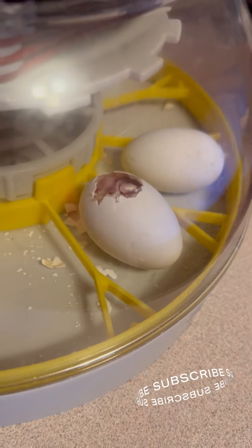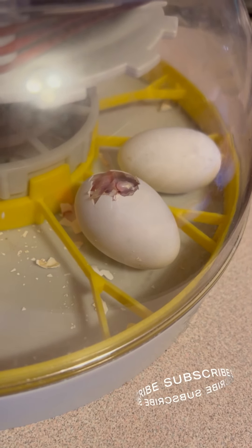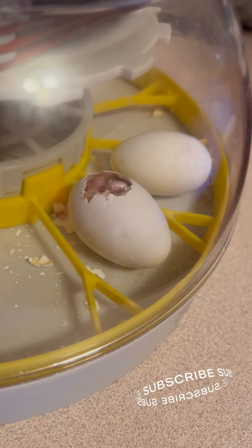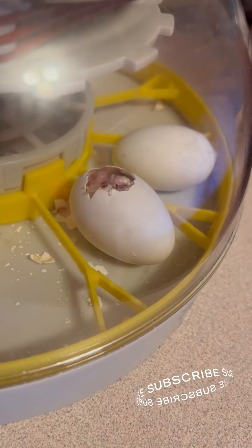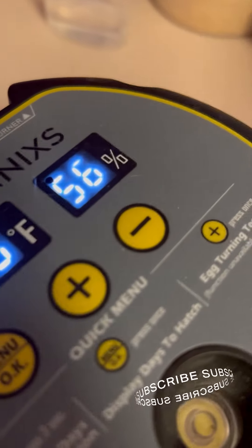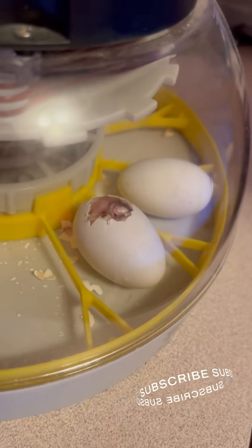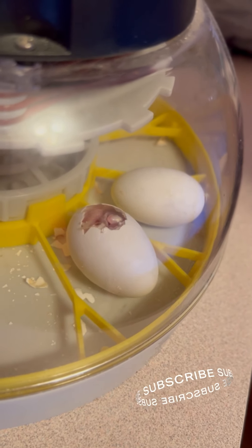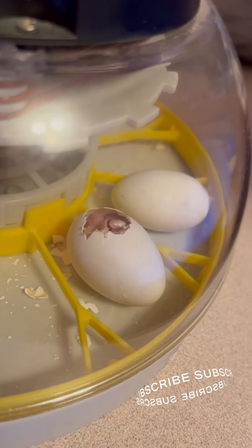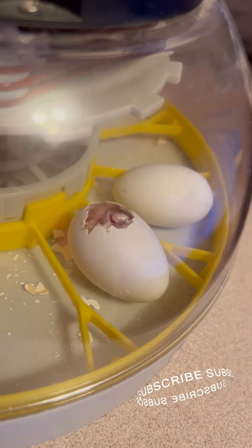This morning I woke up because baby William was a little fussy and I saw that the humidity was at 64. I said if he's been trying to break through a shell I better raise the humidity, so I raised it to 65. It's now 56 because Dennis opened it up to help him through the shell, but Dennis increased the humidity to about 70. The humidity helps soften the shell so the baby bird can break through.